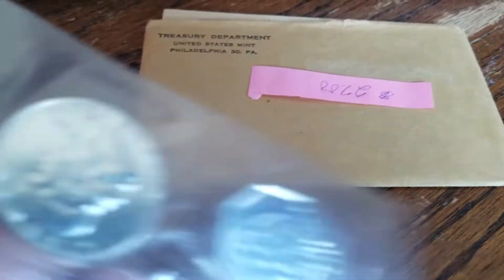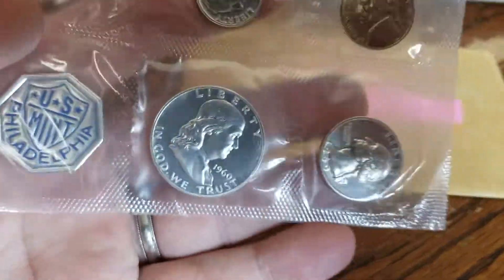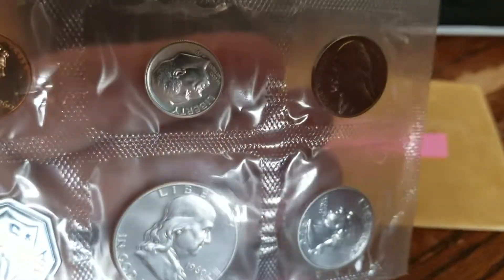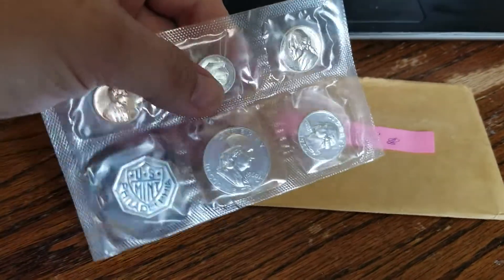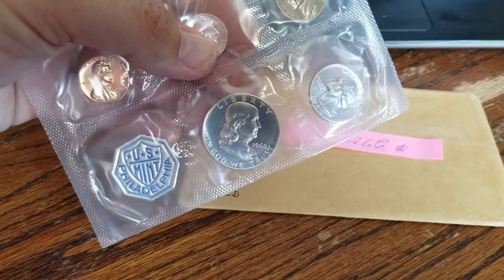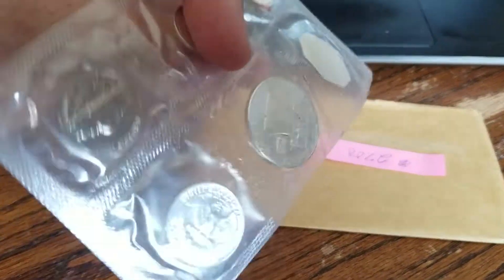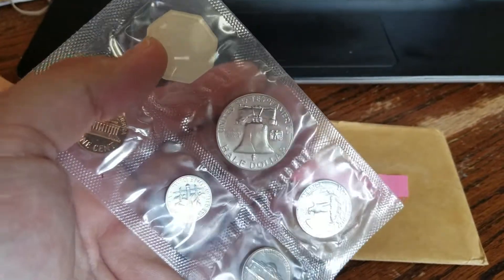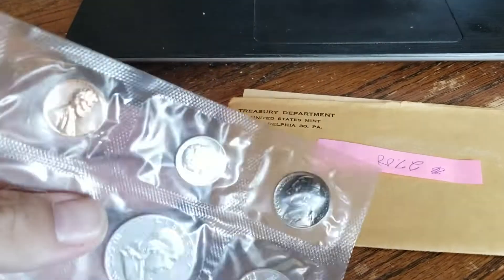So this one here is the 1960, and it looks like there was a sticker in there — $27. I don't know if that's what the previous person paid or what somebody was charging. I did not pay that; I paid much less. You can get them for silver and maybe a little bit more. We're looking at the Franklin again — is this a cameo? Let's play with the light and see if we can get a high contrast between the field and the devices. It might be, but it's questionable. My opinion: it is not a cameo, definitely not a deep cameo.